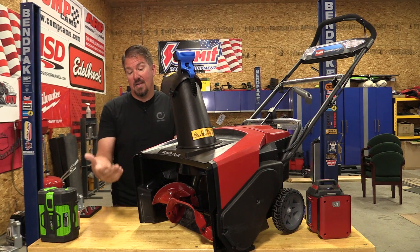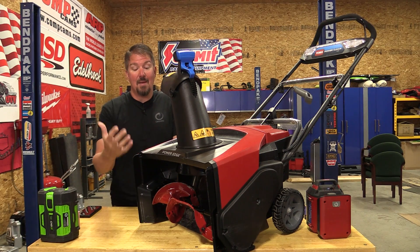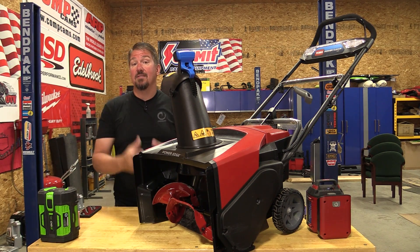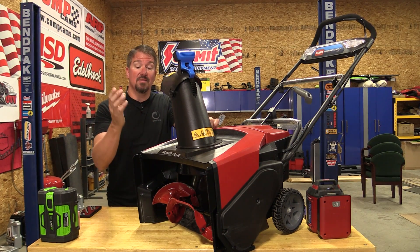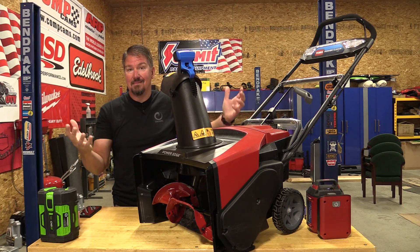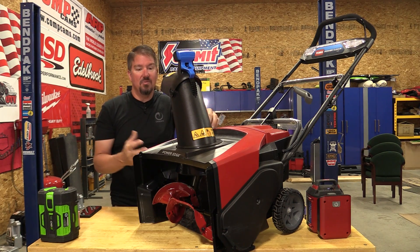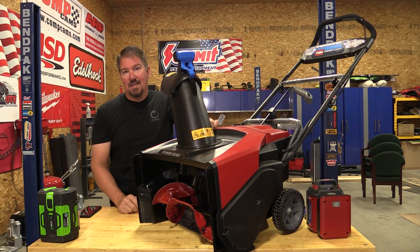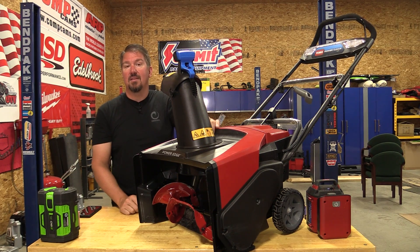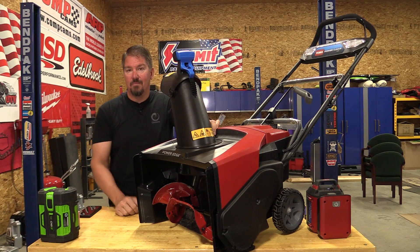At least you know the two-year lifespan upfront and can plan accordingly, but I still feel bad sending all this to the landfill. There's not much that gets recycled. It's similar to plastic bottles — it costs so much to recycle them that some unethical companies take containers supposedly for recycling, then ship them to third-world countries and dump them in the ocean. That's no joke — and that's why we end up with so much plastic in the ocean.